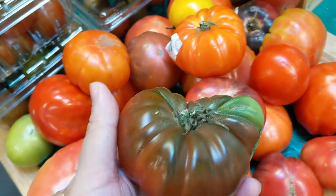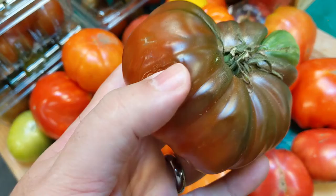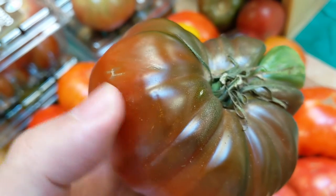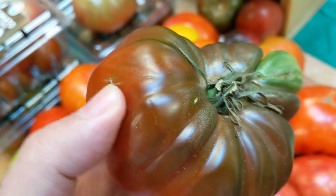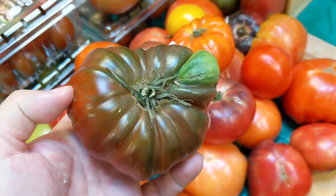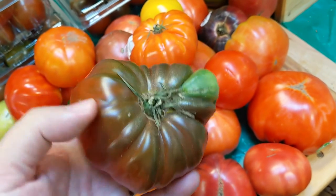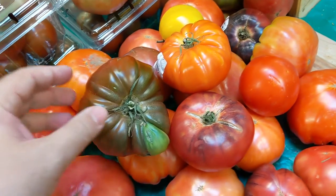You simply pick up the tomato, take a look around, and start squishing it. Now if it's too soft and the skin breaks, obviously it's gone past the squishy point. But look at this tomato — I squish it and you can see the skin sort of start to rumple, but it's still nice and squishy. This is going to be a tomato that yields the maximum flavor.